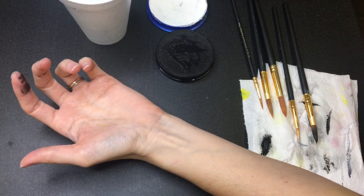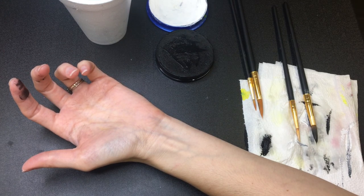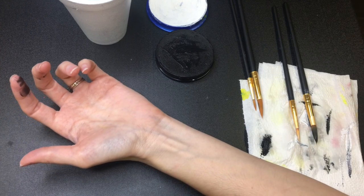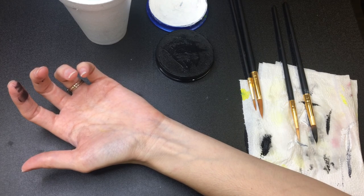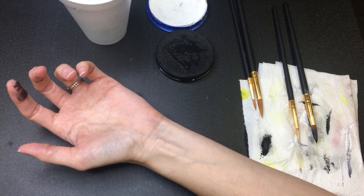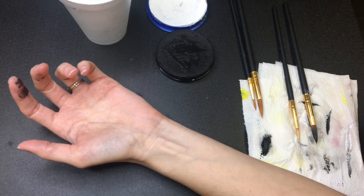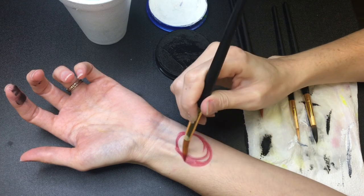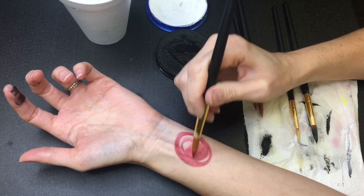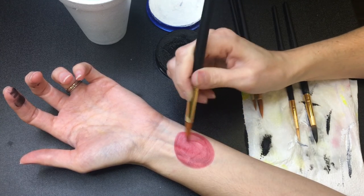We're going to go ahead and create our ladybug. Take a new brush and load it with red. If you don't have red you can use pink, if you don't have pink you can use orange, if you don't have orange you can use yellow. We're not really worried about what the ladybug is going to look like — we just need to focus on the technique. Go ahead and do a circular rotation on the inside of the wrist like so, and fill it in.